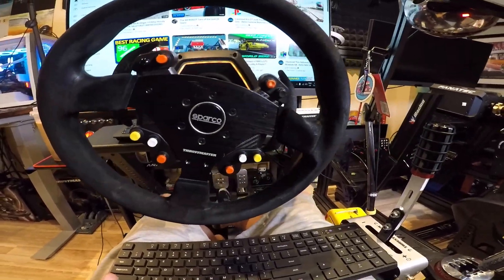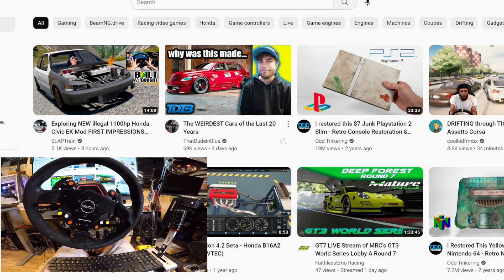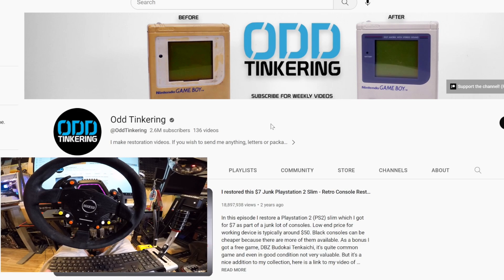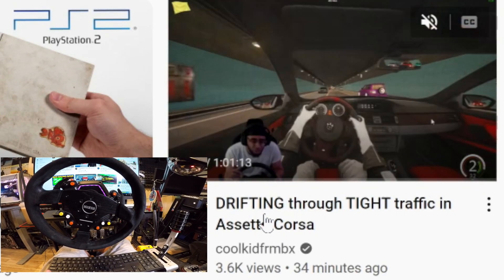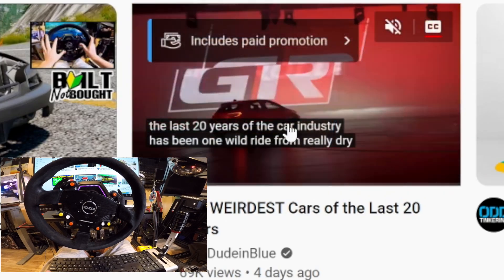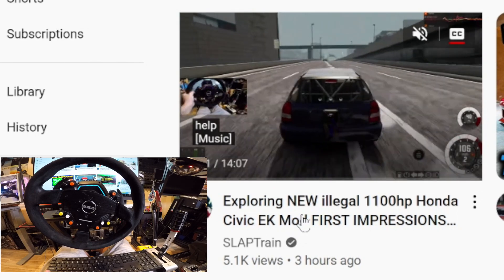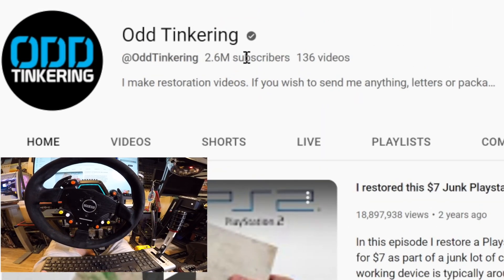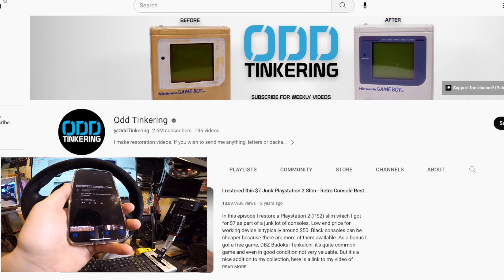I love seeing what's on the YouTube home page, especially on an account that's not signed in. I found this the other day — the Odd Tinkering channel. Shout out to some folks on the front page. This guy has 2.6 million subscribers and 136 videos. He makes restoration videos.